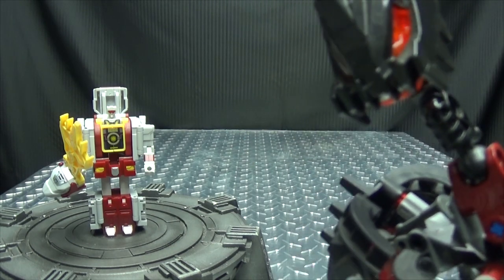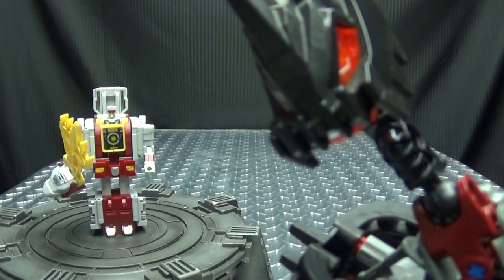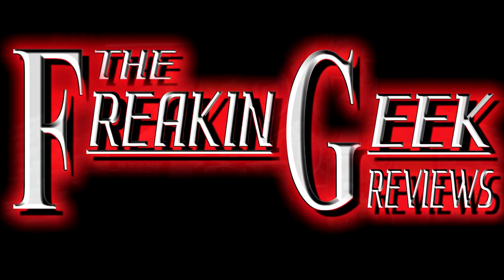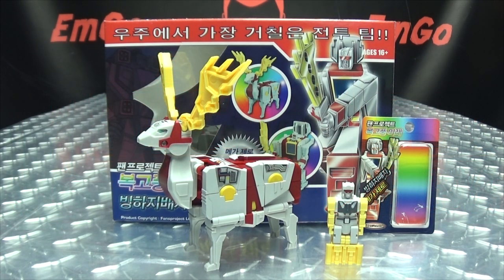Hey ladies, ditch the Zero and get with the Mega Zero! What's up my peoples? Emgo here, the freaking geek himself, and today we will be reviewing the Fans Project Mega Zero!